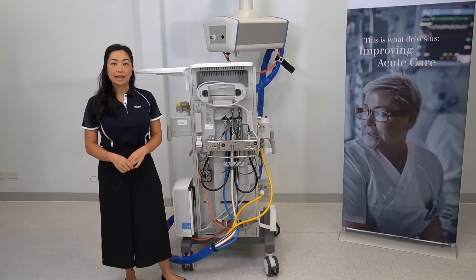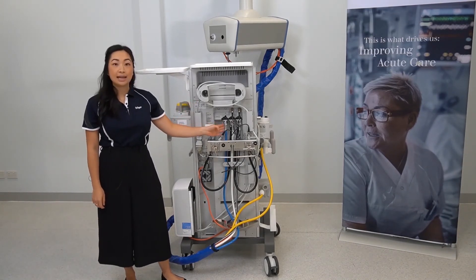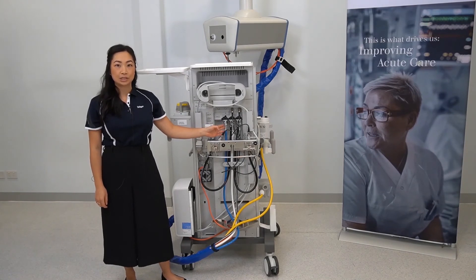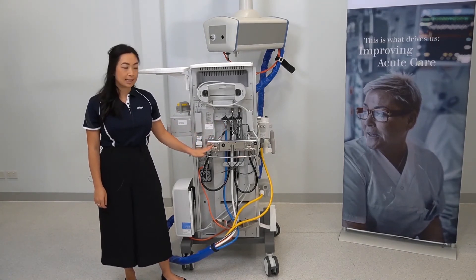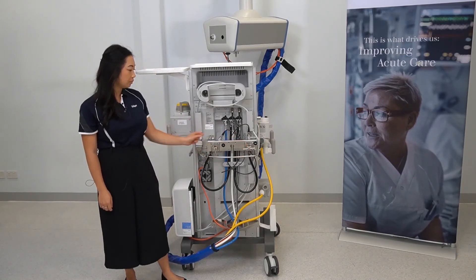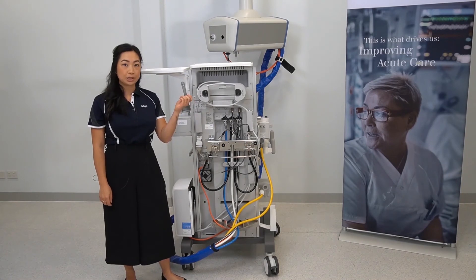Now we are looking at the back of the ATLAN A350. Located here are the hoses to connect to the central gas supply system. You can mount your reserve gas cylinders here. Attached to the device is a wrench for opening certain cylinders.